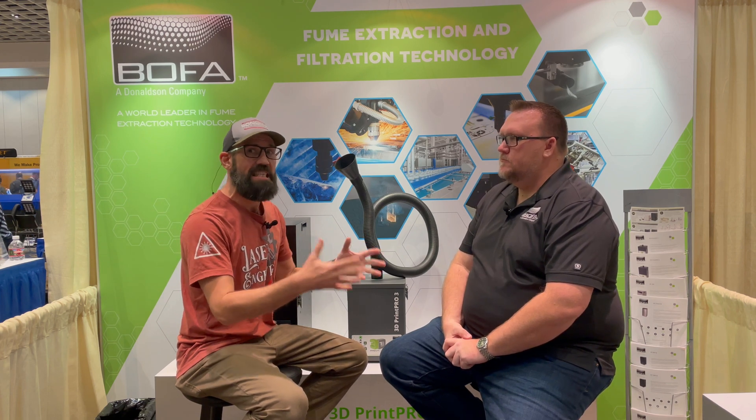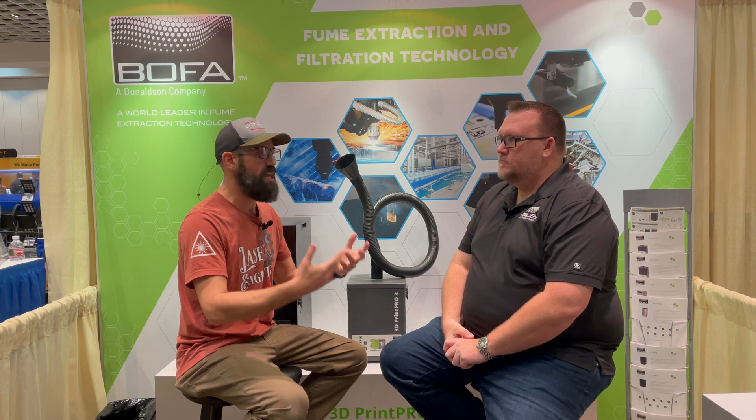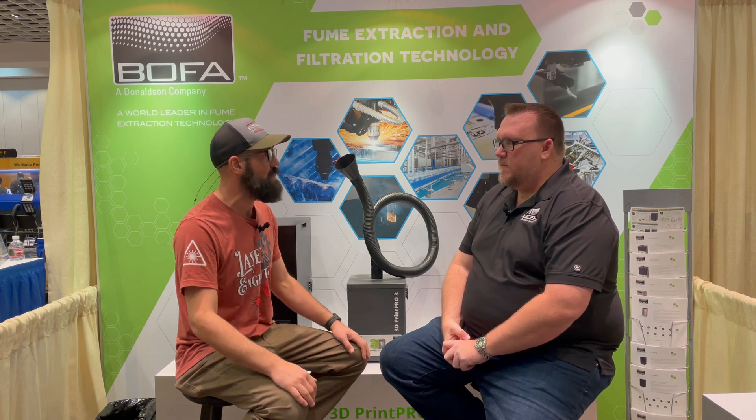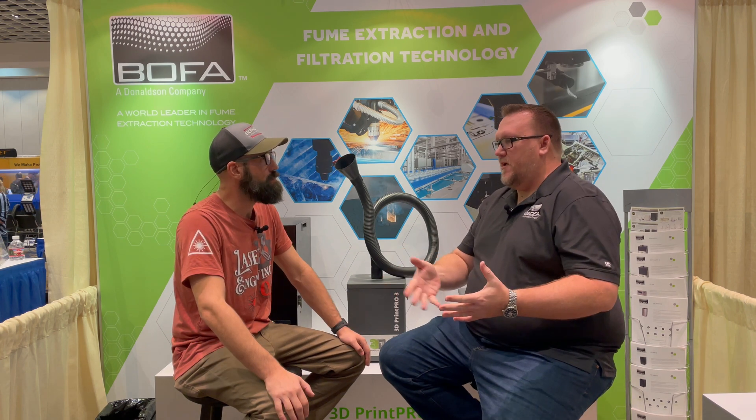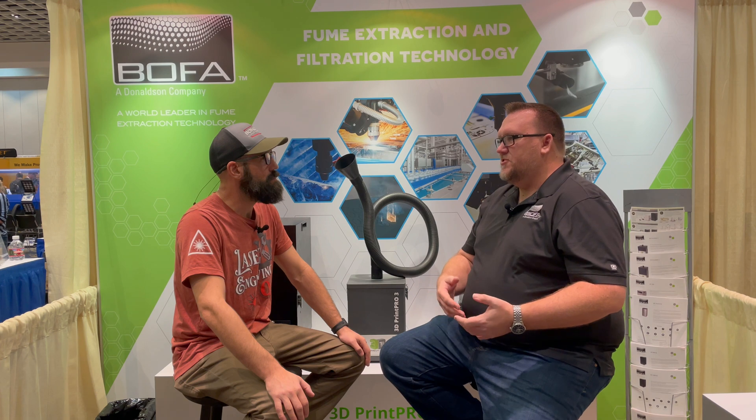Let's talk about media — and by media we're not really talking about the pre-filter or the HEPA filter. We're actually talking about the activated charcoal, which is the last stage of filtration and takes care of a lot of the VOCs. What's unique about BOFA's media when it comes to air filtration systems: industry standard is typically some sort of blend of a coconut-based charcoal.